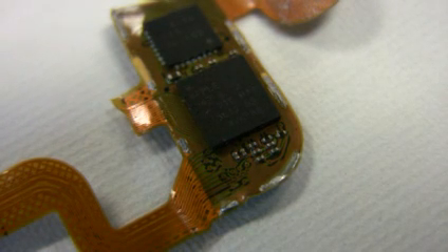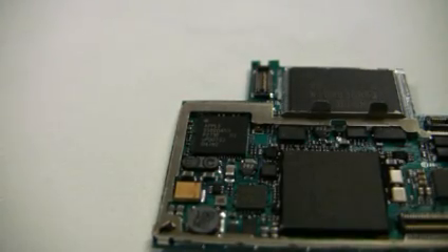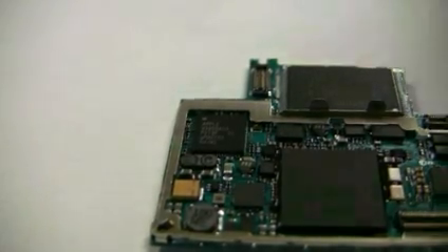Another Apple-branded part is the Broadcom BCM5973A. There is no information available about this component, but we estimate that it provides the I/O controller used for the video interface to the touchscreen. The third Apple-branded part is designed by Philips; unfortunately, the die markings make it difficult, if not impossible, to determine exactly what the part is.